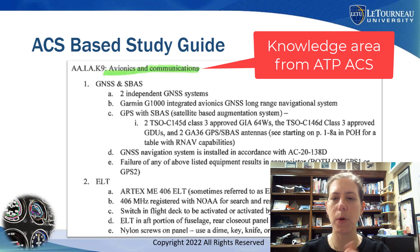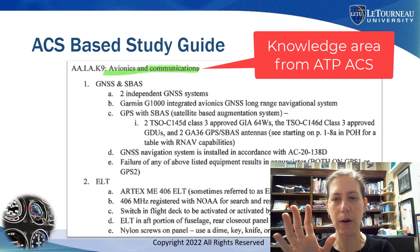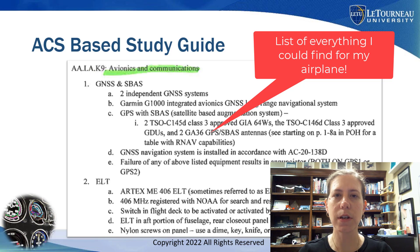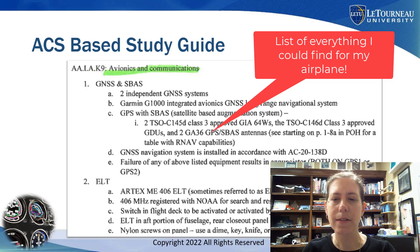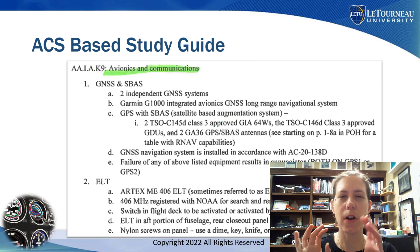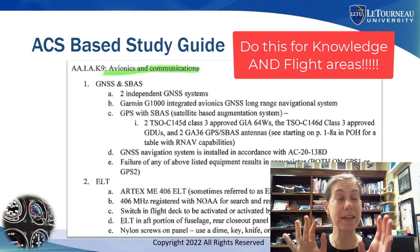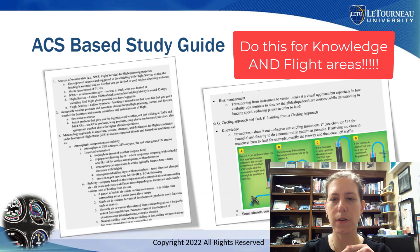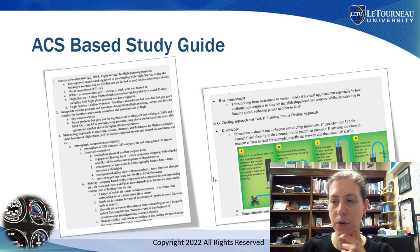Here's my example: I went through and this is just one knowledge area for ATP — it covers avionics, communications, and GPS systems. I made a whole list of everything I could find out and put that on my own study guide, and eventually it grew really long, which is good. Don't forget when going through the ACS there are knowledge areas for the oral exam portion, but the flight portion of the ACS also has a ton of knowledge areas — don't neglect those areas.